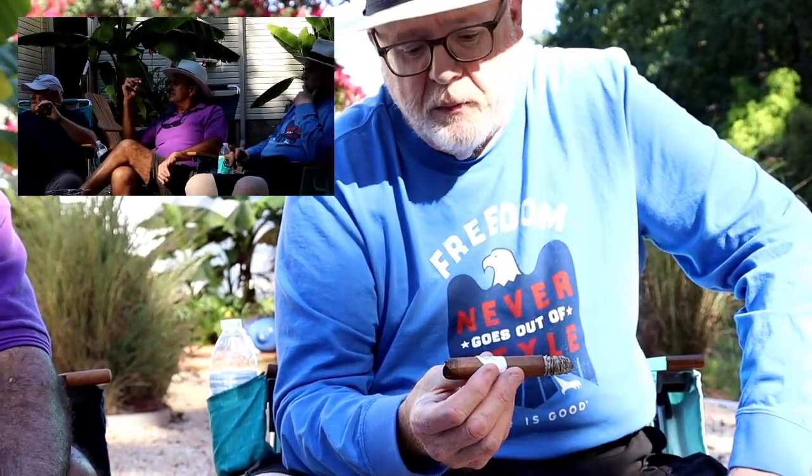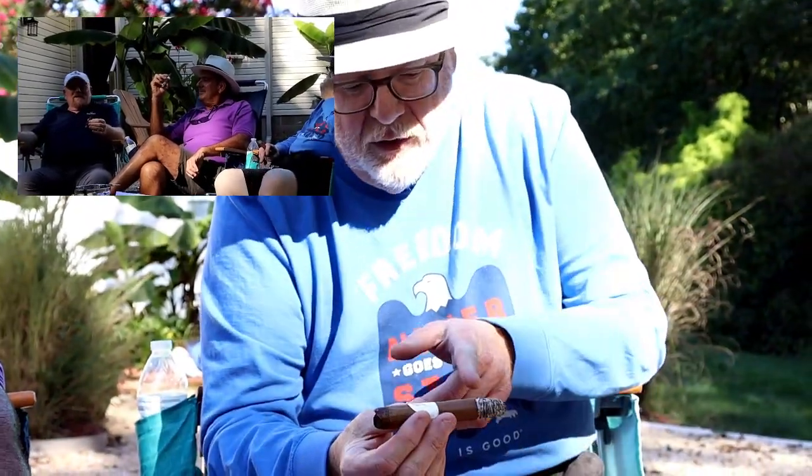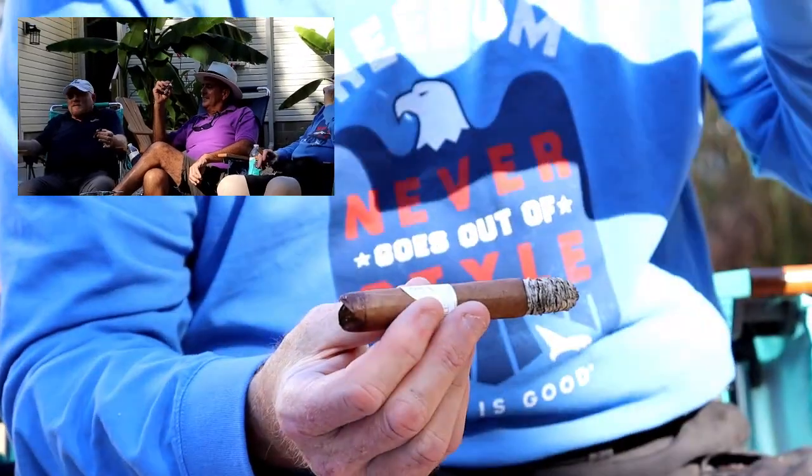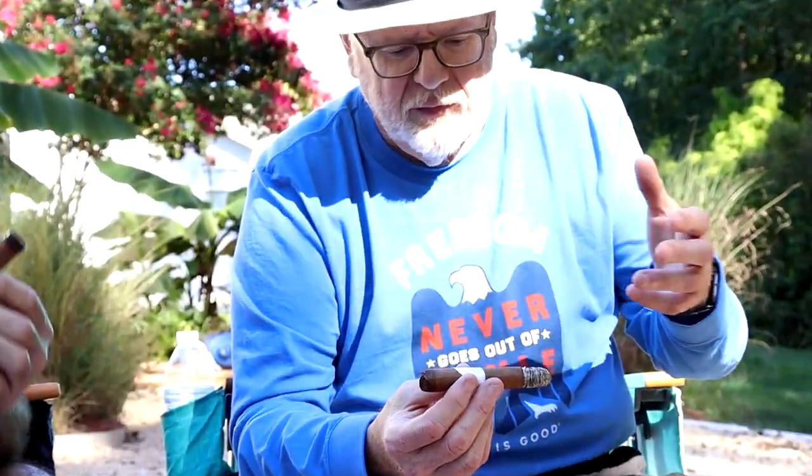Into the second third, there's more wood coming through. It still has a peppery taste. The draw is fine for most of the group, though one reviewer is still struggling. Not much of an aroma, but you get more of a woody taste right now. The ash is beautiful and it burns pretty even, even on a breezy day. That vegetable taste from earlier has switched over to wood, with hints of cedar, and the pepper is still there in the background at the back of the tongue and roof of the mouth. So far it's been a very pleasant cigar.